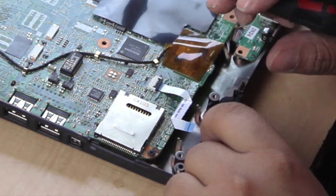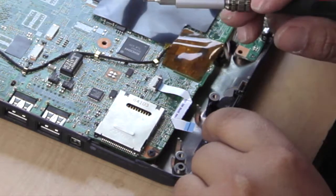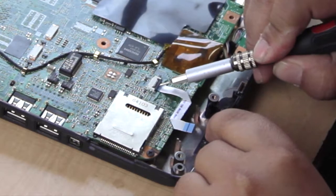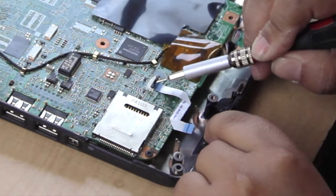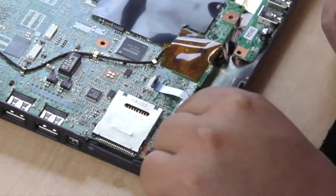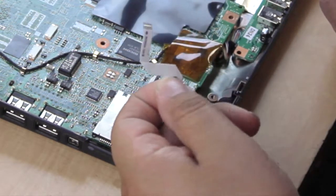You can use a pointer like this, or whatever you feel comfortable with. This is actually a really dense screwdriver, and I'm going to use it to pop it up. Now, you want to do it slowly so you won't break it. What you want to do is you want to slide this out. It comes right off like that, see?